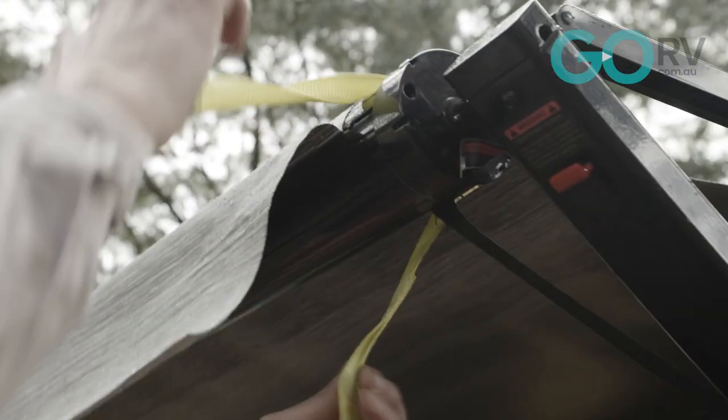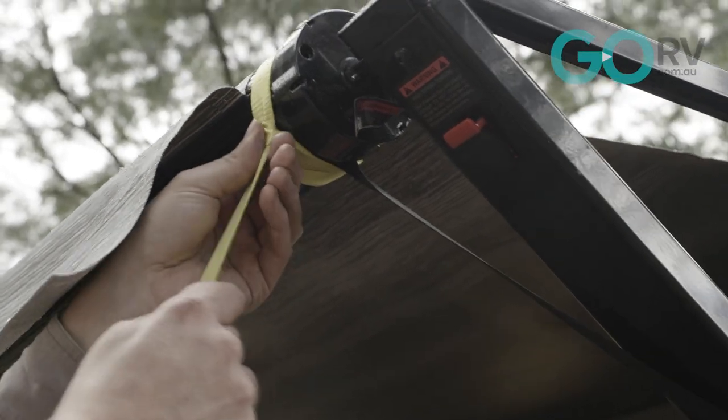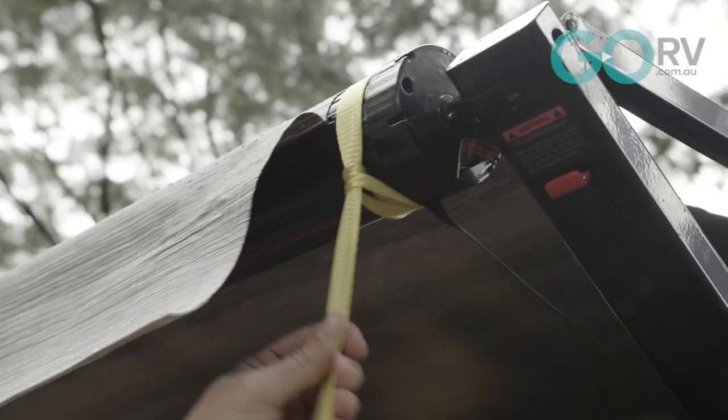We can attach that by looping it around the barrel of the awning. It's actually surprising just how simple but effective this product really is.